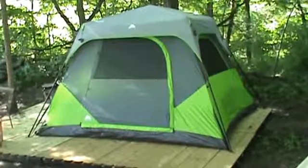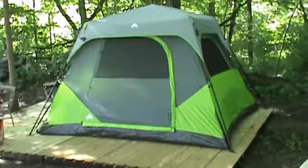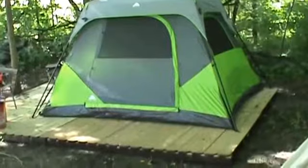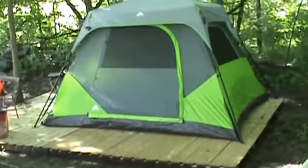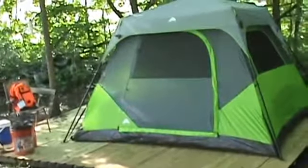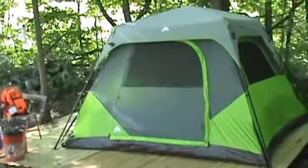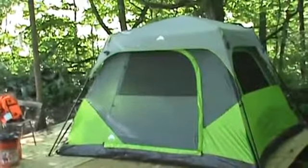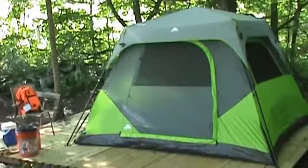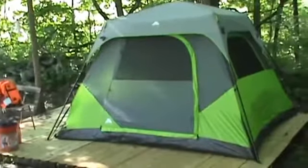It's pretty spacious, unbelievably easy to put up, and it looks like it's a really good design. They've got bigger versions, but this is big enough for two adults comfortably. You can probably fit more if you're on sleeping bags on the floor, but I've got cots in there.